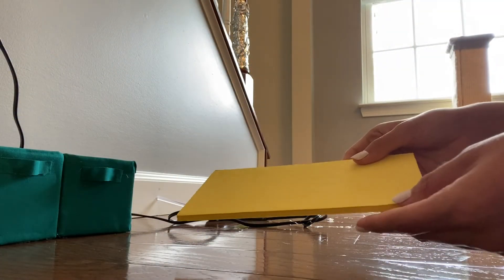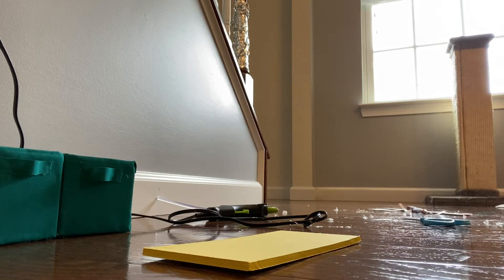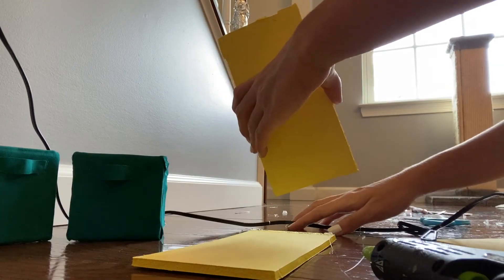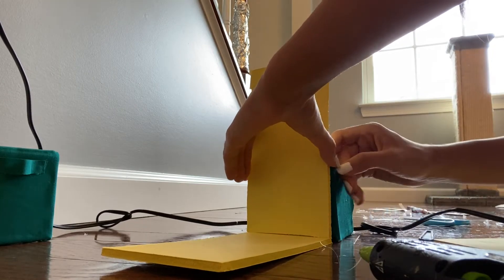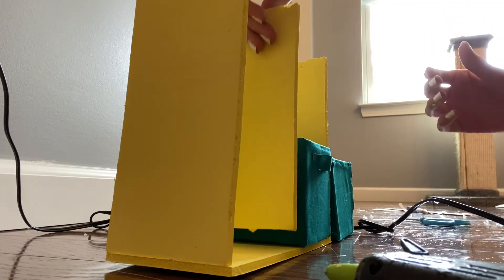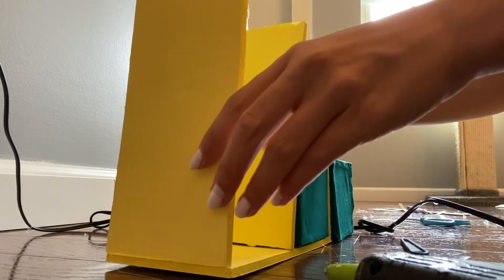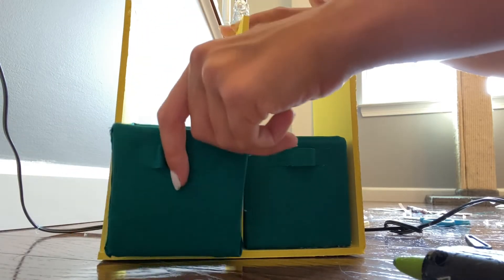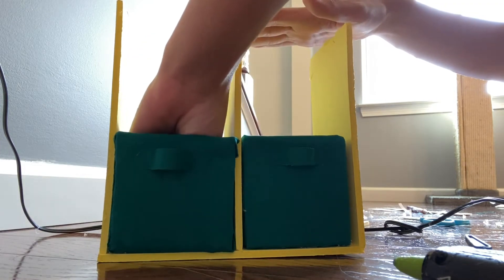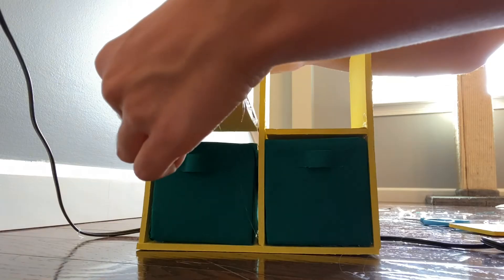Now we can begin assembling the shelving unit. First, take your base piece and set it on a flat surface, then take both of your side walls and glue them each on the far ends of the base, using something to hold them up as they dry. Next, take your middle dividing wall, measure to the middle of the shelf, and glue it on. Place the bins in their places to keep the wall straight, then take your left and right small divider pieces and place them over the bins.